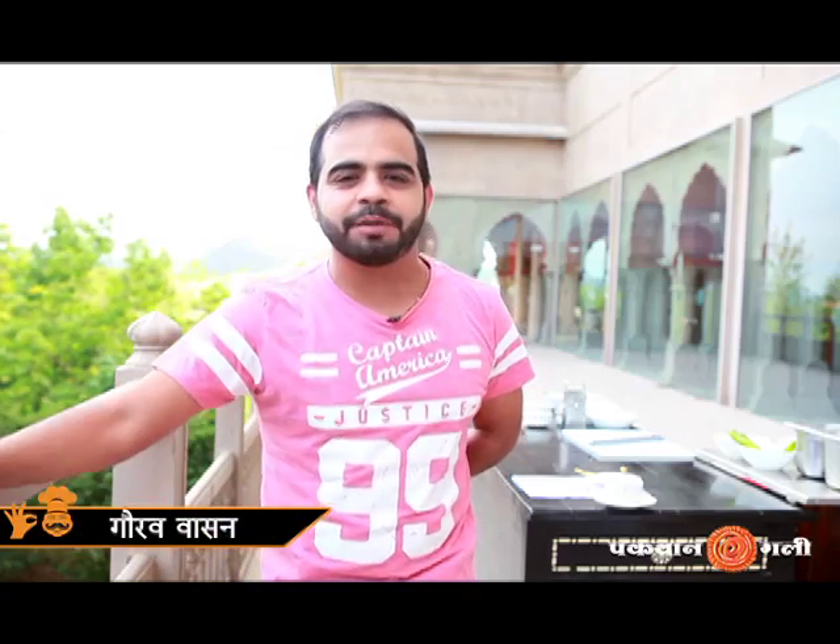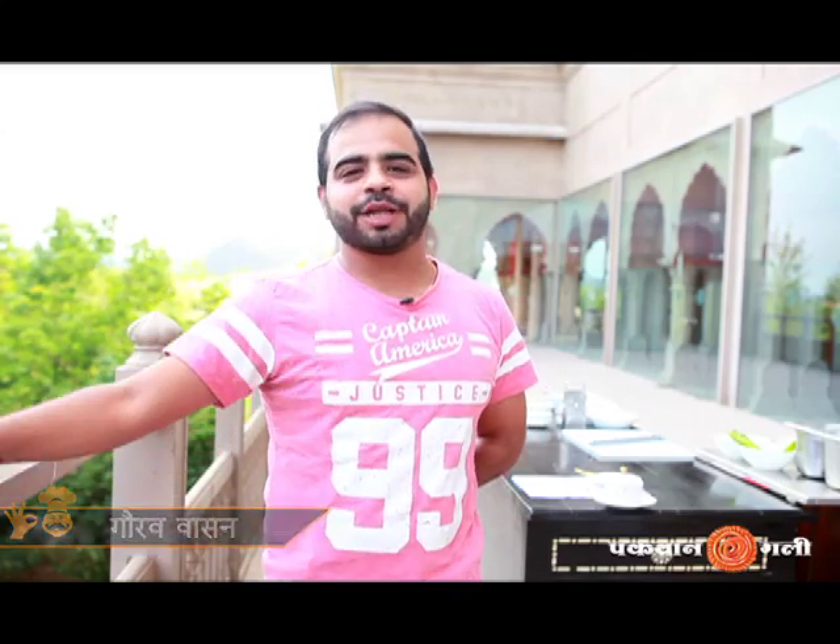Today we are talking about street food, and the first thing that comes to mind is Rajasthan. This dish is so famous that whenever you go to Rajasthan, you will get it easily. Today we are going to learn how to make this Rajasthani snack with simple ingredients. Let's start.